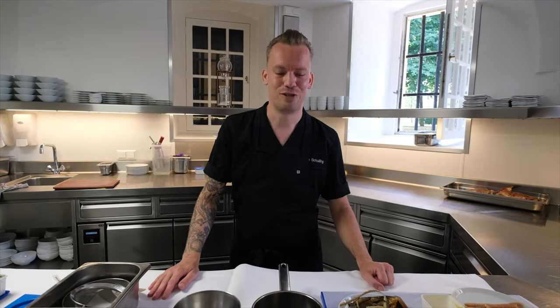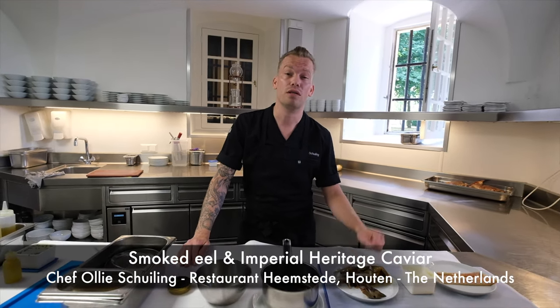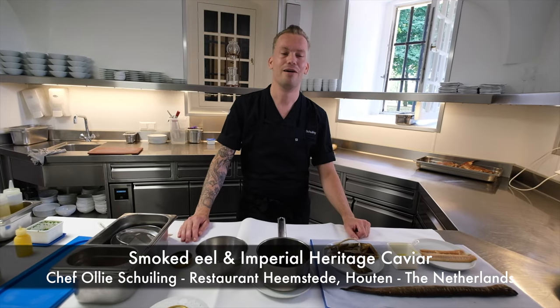Welcome WBP stars. We're going to start with the next dish here in the kitchen of Restaurant Kasteel Helmestede in Houten. We're going to make a dish with smoked eel and caviar.